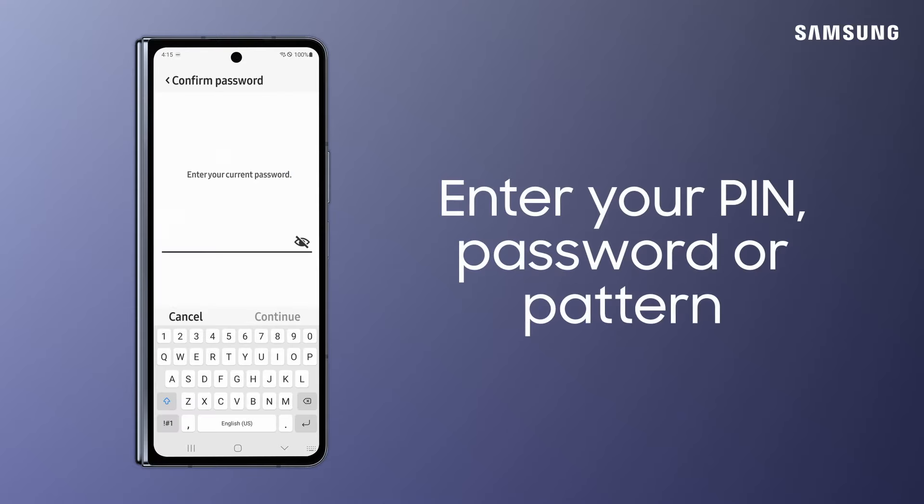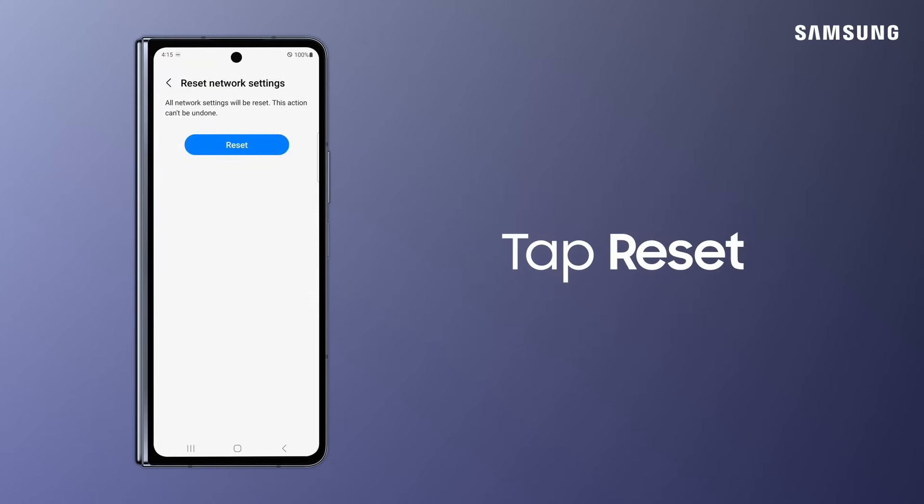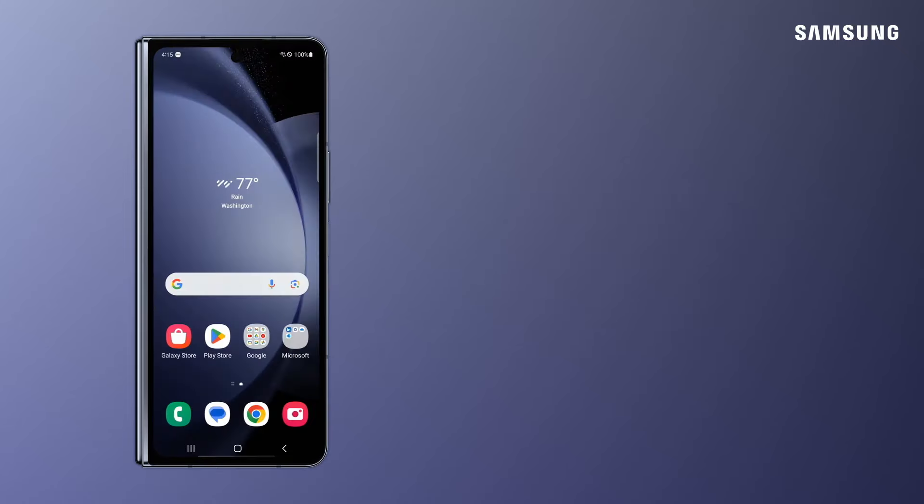Enter your PIN, password, or pattern if you have device security enabled. Tap Reset. You now have a clean slate in your Wi-Fi settings, Bluetooth, and more.